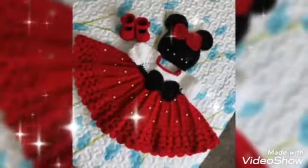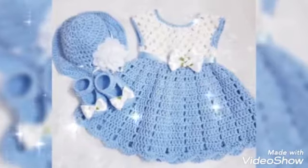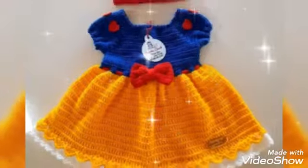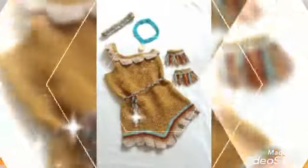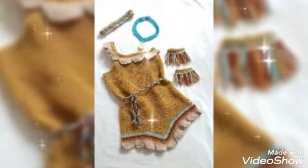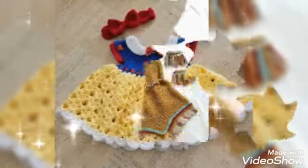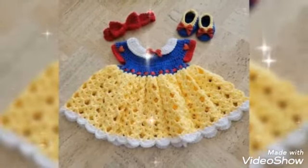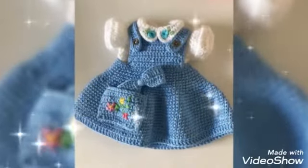You will be happy watching my videos and enjoying them. I welcome you to my channel, Easy Free Crochet Patterns.